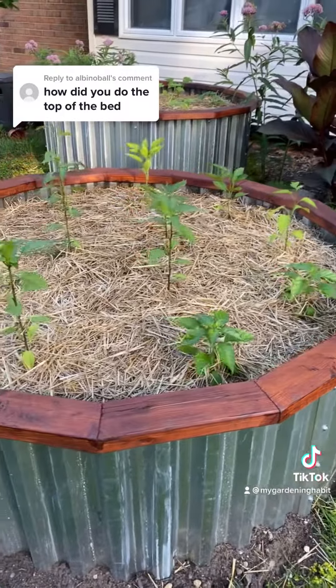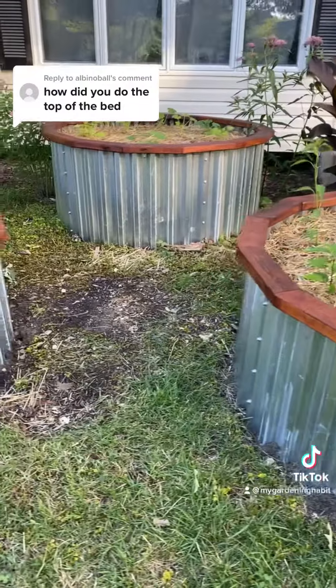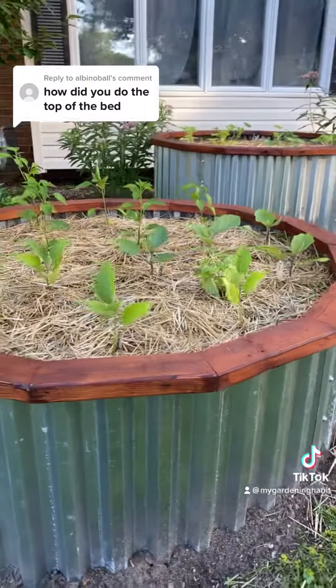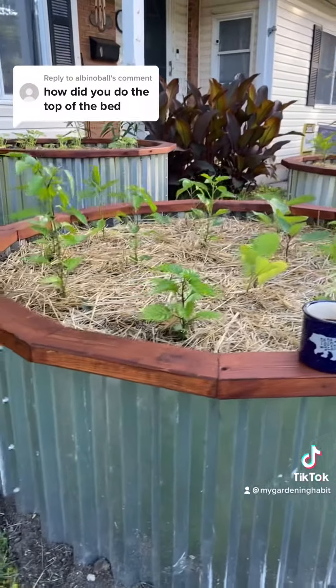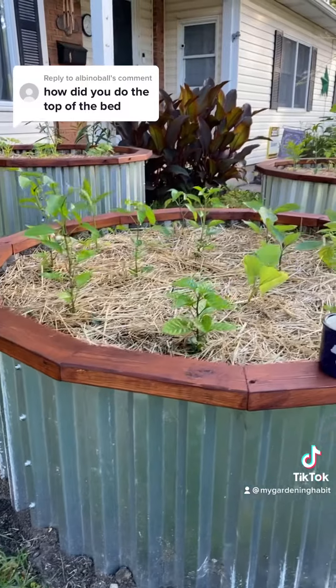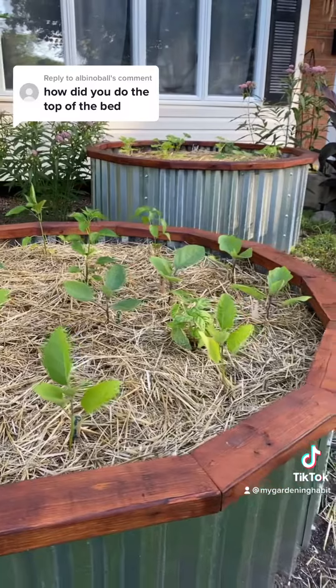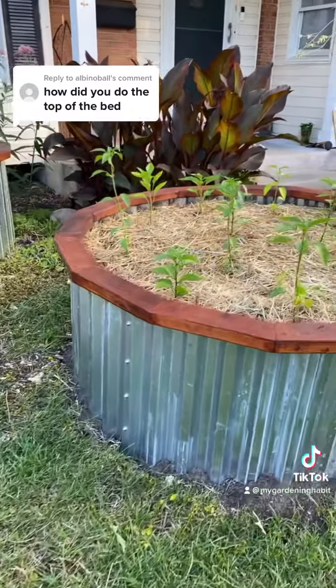If you'd like to know more about the beds and how they were made, I'm happy to answer any questions. I'm also putting together a bunch of material on YouTube — I'm going to have a nice full-length build video showing all the materials and everything, what I did, what I could have done better, and some variations I'm going to start working on in other beds.